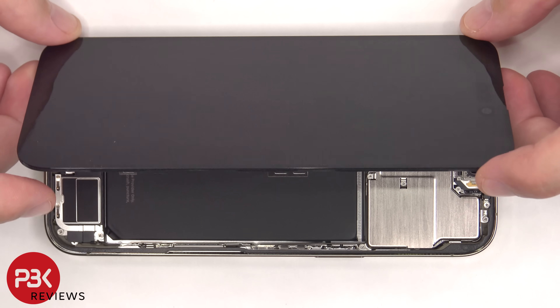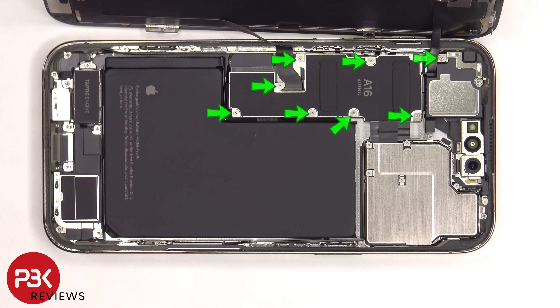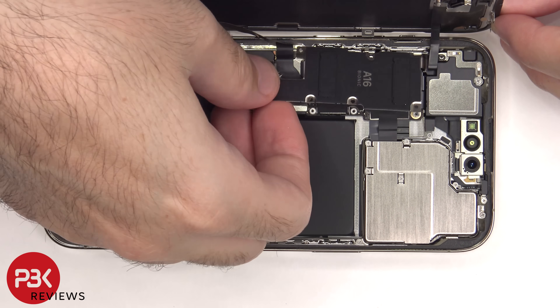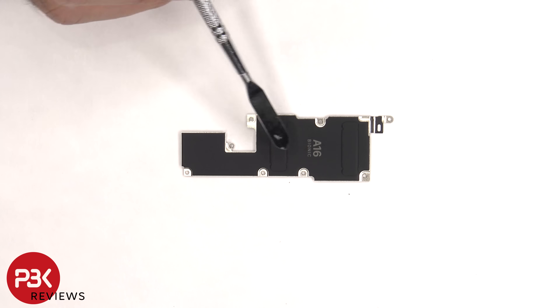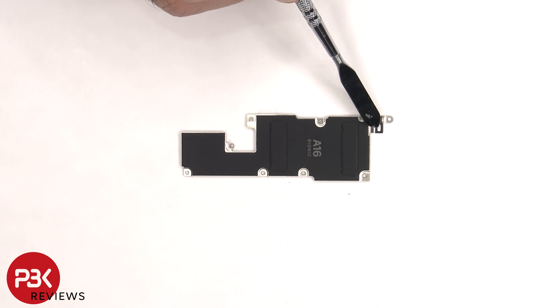Once the screen is free from the frame it can be lifted up from the right to the left. There are eight tri-point or tri-wing screws which need to be removed. Now the metal plate over the connectors can be removed. There's some graphite film and graphite pads on this metal plate to help transfer heat, and there's a liquid damage indicator sticker — that white sticker over there.